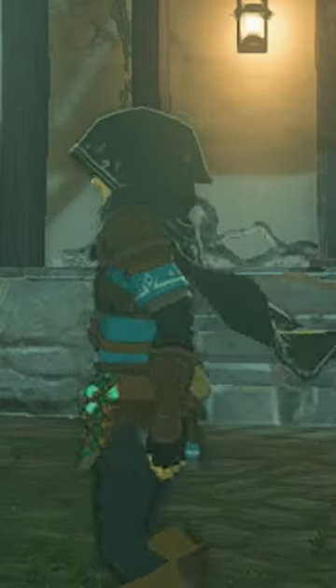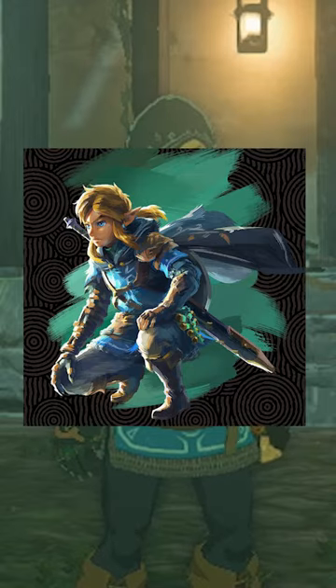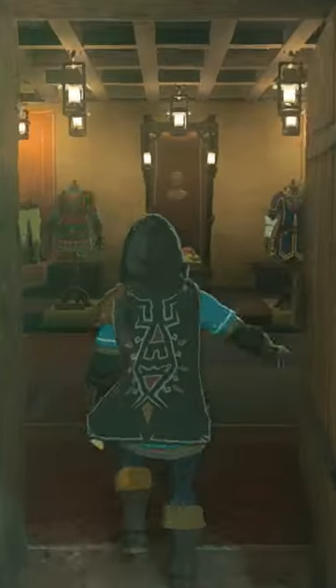So guys, have you ever wondered if you can put the Hylian Hood down like in all the key art that Nintendo released for Tears of the Kingdom? Well, you can, and it's actually fairly simple.